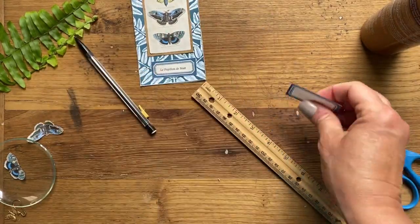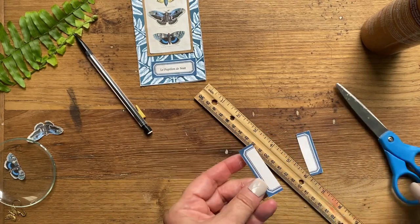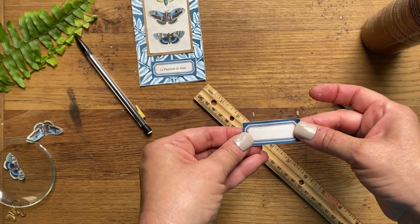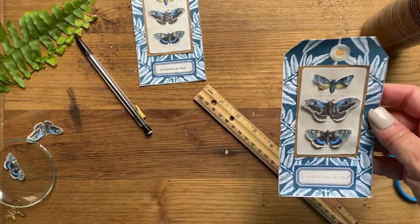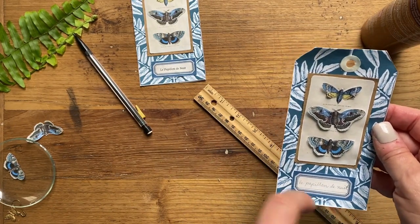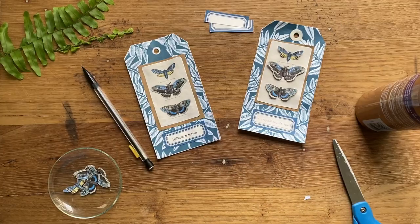If you don't want to do those words, you could do the same thing - just cut the blank tag, reassemble it to be thinner, and then you could write by hand or with a fine tip marker, or type the words into a word processing program, print them out, and glue those to the tag. So a couple of options for you there.